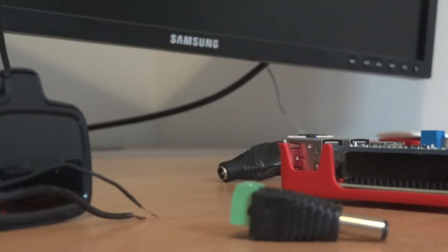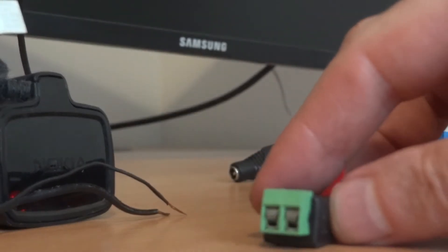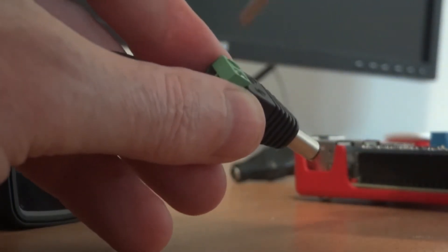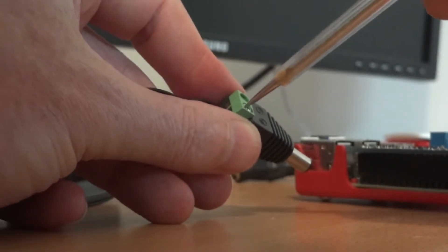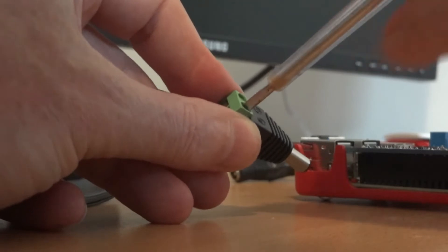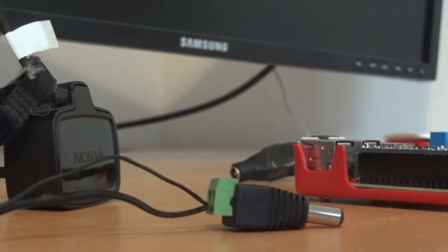Next we need to provide an independent 5V power supply to the hat, as we don't want to power the motors directly from the Raspberry Pi and we're not able to either. These small green and black connectors are really useful for a 5-volt power supply and they allow you to connect and disconnect your project really easily without having to unscrew and potentially damage the wires.